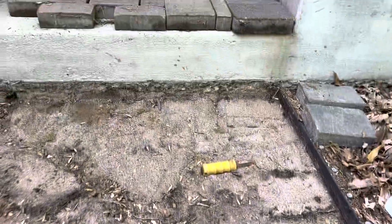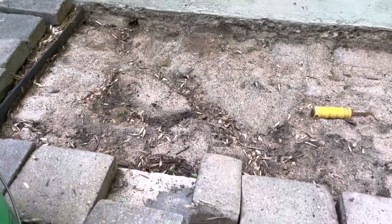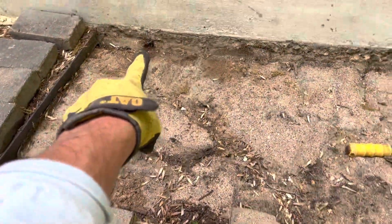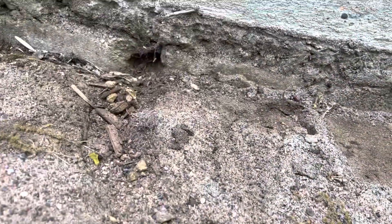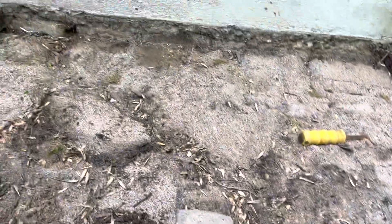I have the pavers out and they're arranged so that I can put them back in the same pattern without having to cut anything. Here's the sand layer — you can see they had a varmint going in their step, and it was tunneling underneath here. This burrow caused the pavers to settle, and that's what happened here.